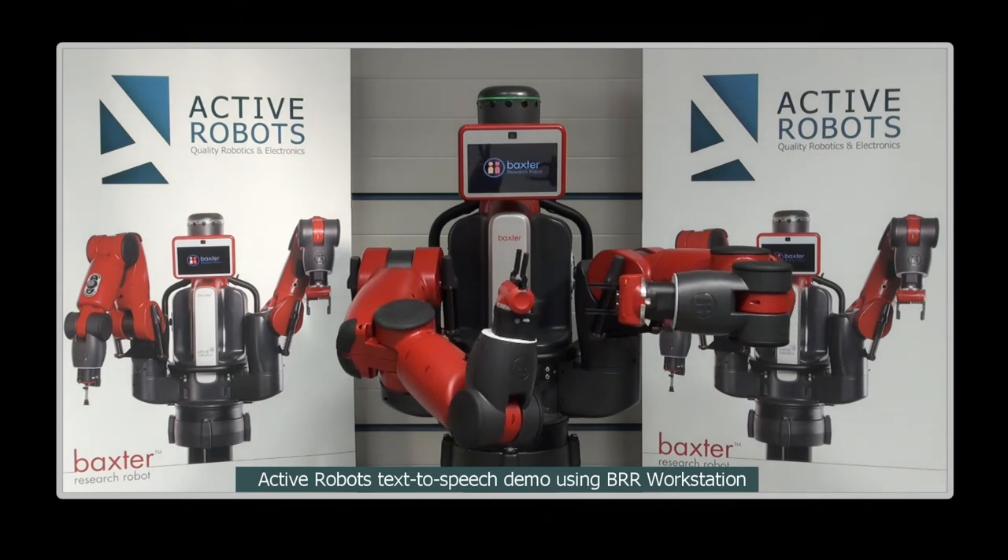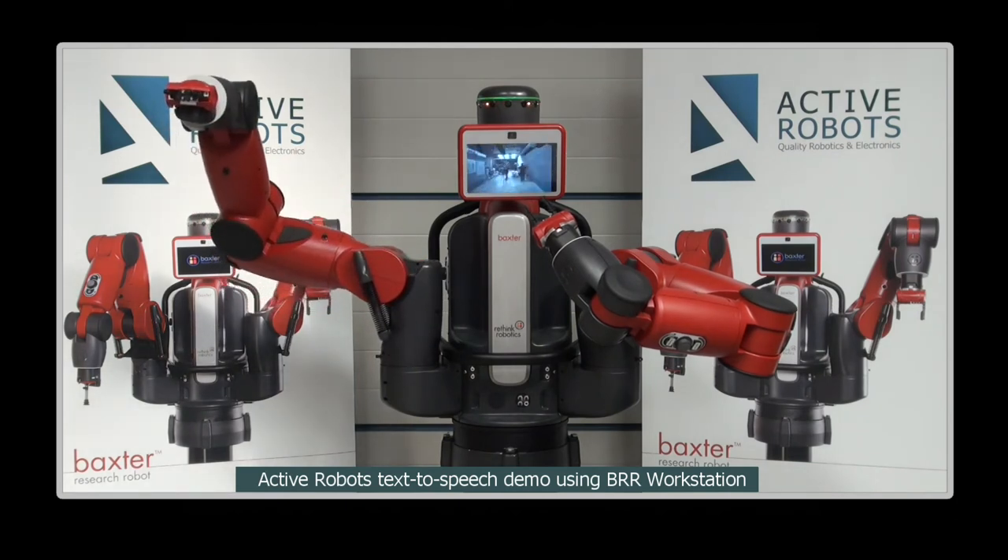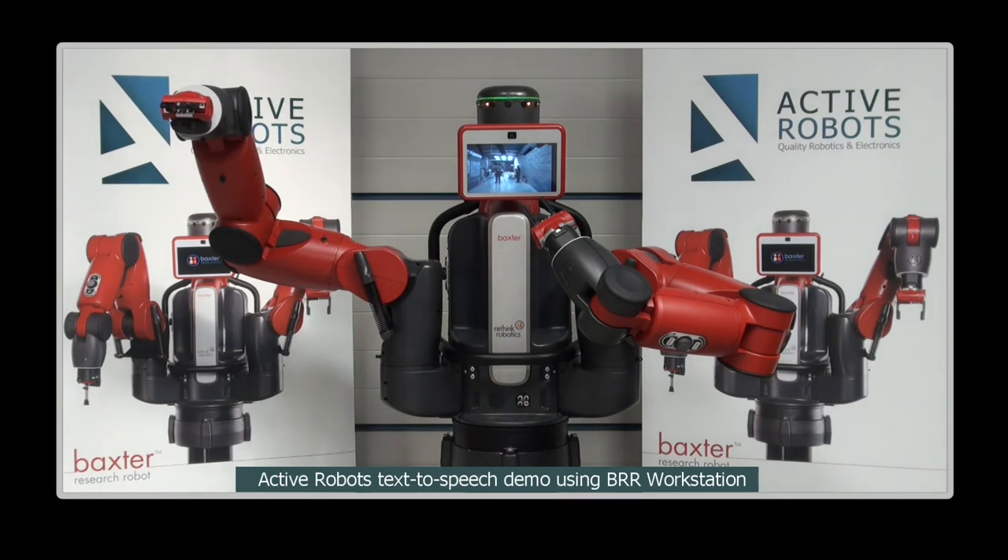I am equipped with an array of built-in sensors so that I can be aware of my surroundings, and sensor feedback from these can be used to dynamically control my movements.